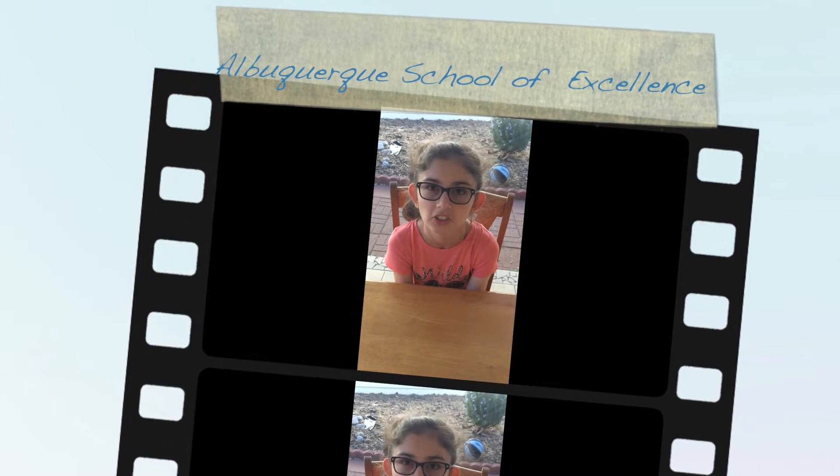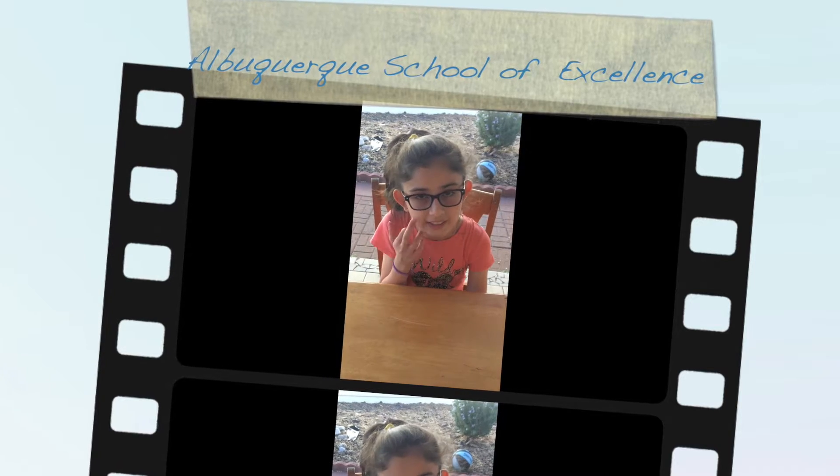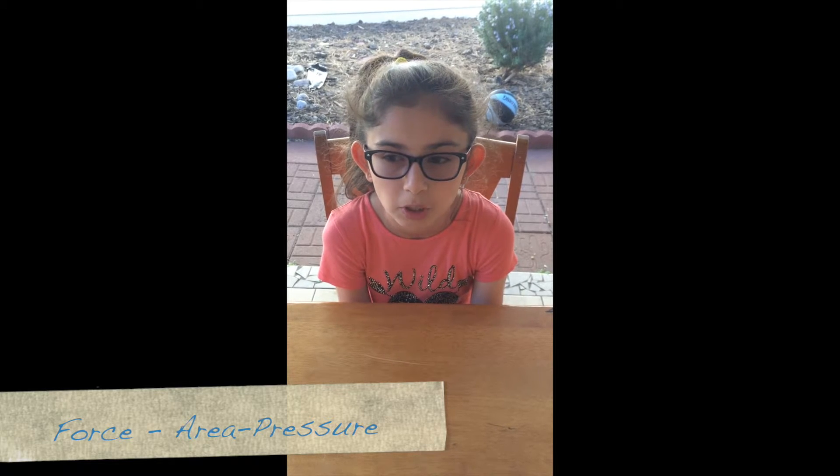Hi, my name is Hesna Aikach and I'm a 4th grade student at Albuquerque School of Excellence. My project is about force, area and pressure.